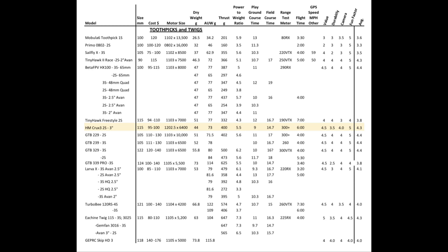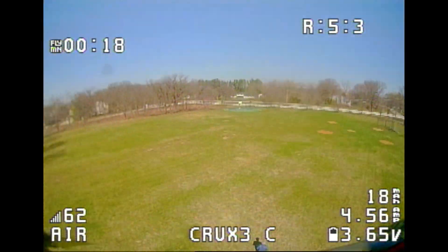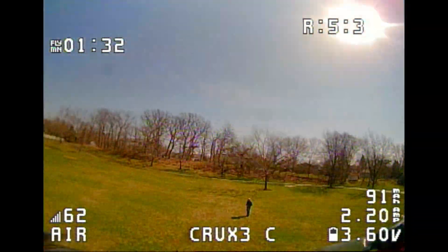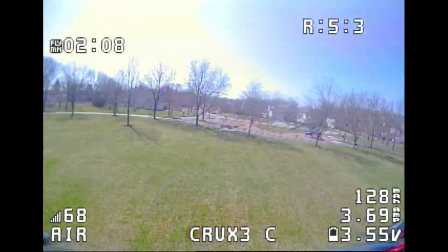I'm now showing a spreadsheet with the results of all the testing we completed for the Crux 3, along with a lot of other toothpicks in the same category. The Crux 3 measures up quite well — it's one of the lower cost options, one of the lighter ones, has very good thrust and power-to-weight ratio, had the fastest lap times on the playground track, and near-fastest times on the field track. It also ties for the longest range at over 300 meters, and flight time is over six minutes — up to ten minutes if you take it easy. Overall it's a great toothpick and I recommend it. If you have any comments or questions please leave them below — this is John from Chicago, thanks for watching.